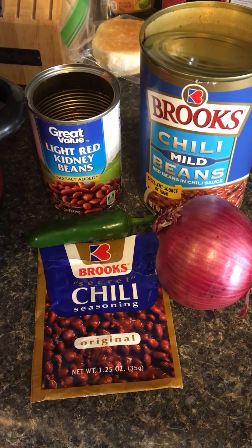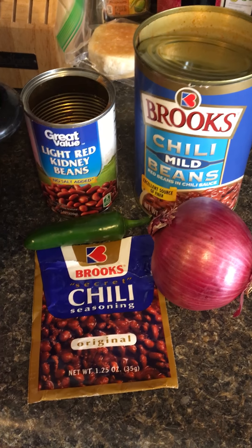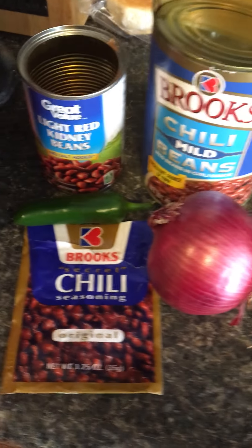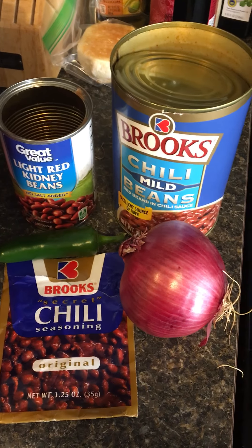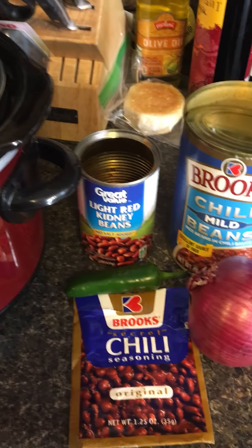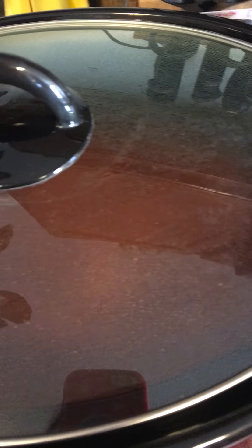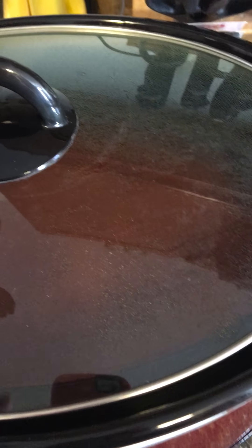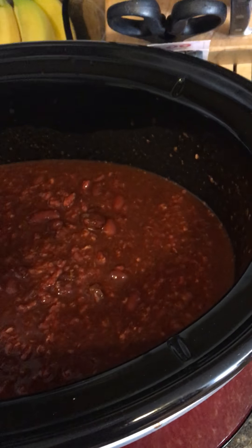I thought about doing this video after I had already prepared the chili, but I figured I would tell you exactly how I make my homemade chili. I start out with a pound of ground beef — I buy 93/7 percent meat because I don't care for all the extra fat.